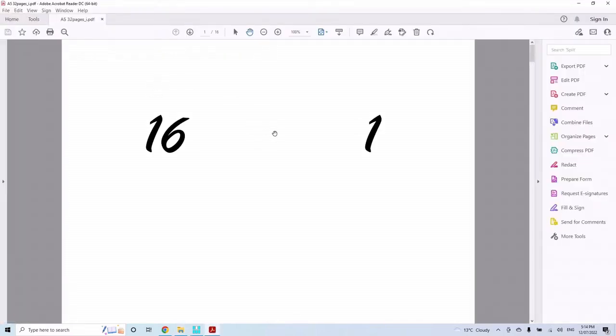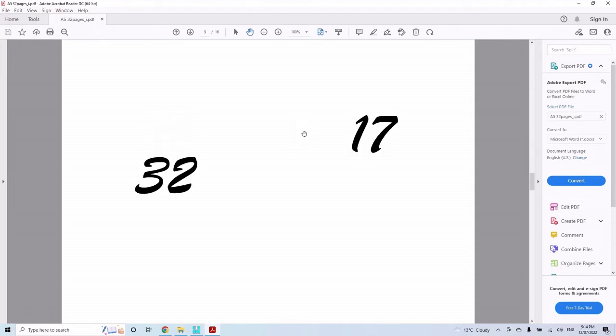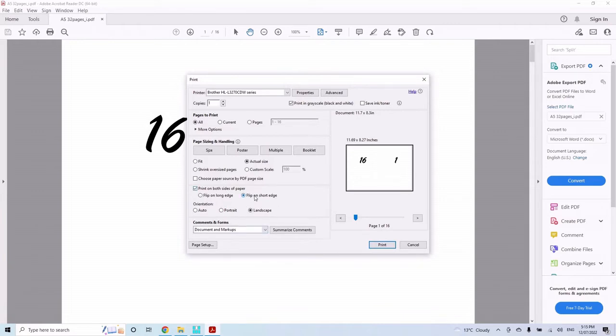Looking at the output, I'm expecting the first eight pages to be ordered 1, 16, 2, 15, 3, 14, 4, 13, and so on, with the middle pages being 8 and 9. The second group continues with the next section: 32, 17, 31, 16, etc. Once folded and collated, they should read as a single book. For printing: landscape, print on both sides, flip on short edge, and make sure your printer is set to collate.